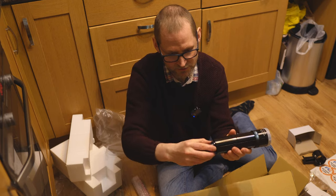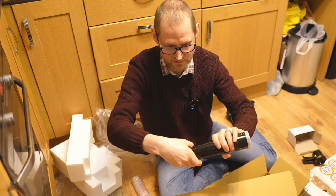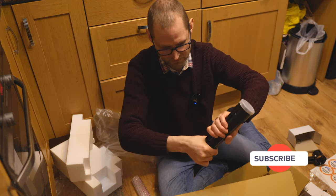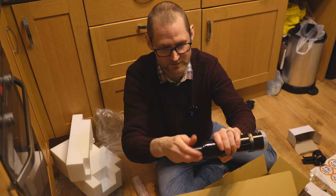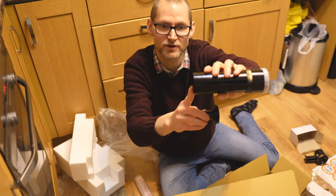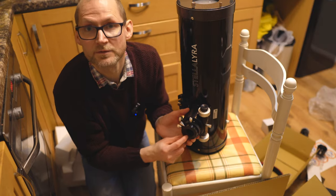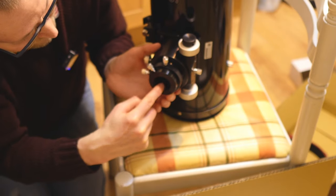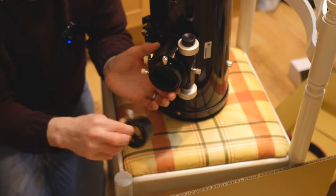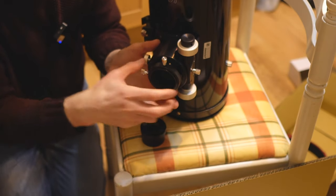If this section unscrews, it means you can use it as a finder guider, because you can use an adapter to attach your guide camera. And yes — you can unscrew that section at the back, so you'll be able to use a finder guider adapter and use that as a guide scope. On the focuser we've got a brass compression ring on the 2-to-1.25 inch adapter and a brass compression ring on the 2 inch drawer tube.